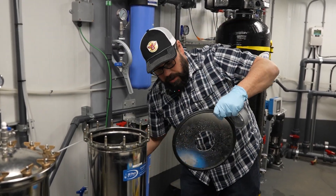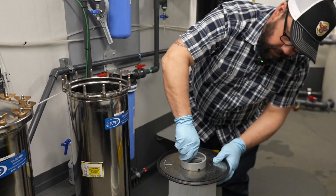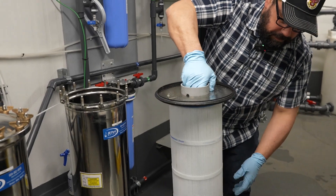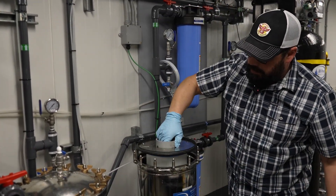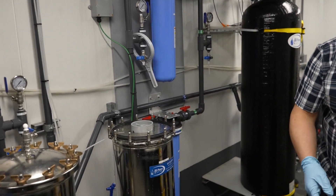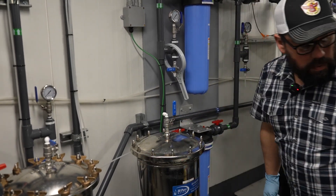Then you put this back on your new filter, thread on the lid, lift it up and back in place. Once that's done, you can put your cap back on along with all your wing nuts.